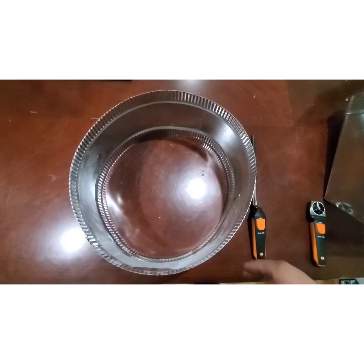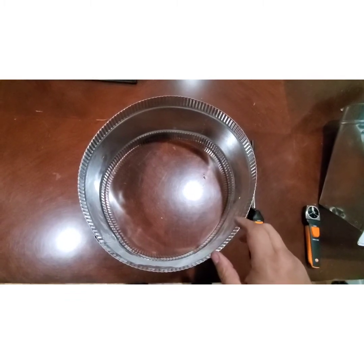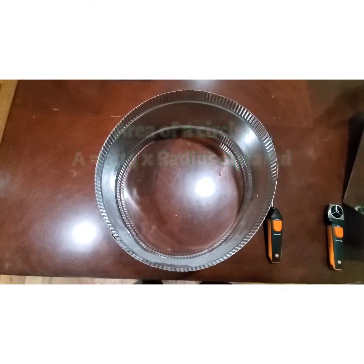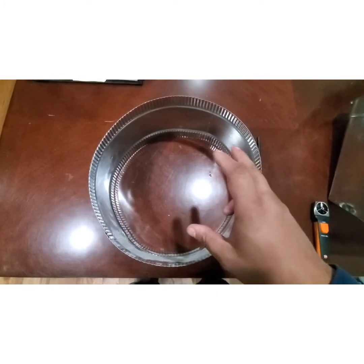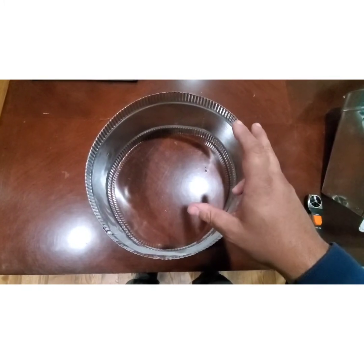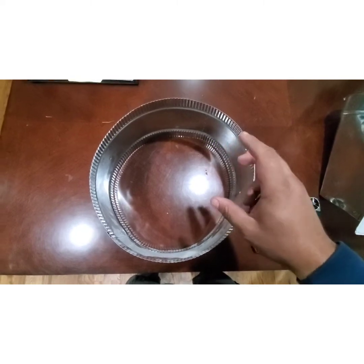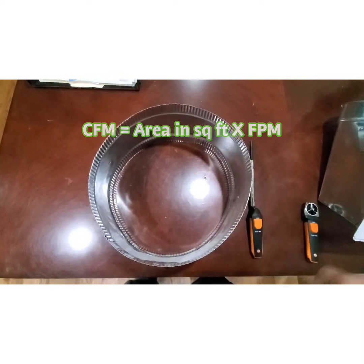For a circular duct, Google the area for your specific diameter — for example, 'what is the area of a 12-inch duct.' It will give you the area in square inches. Here's the critical step: convert square inches to square feet by dividing by 144. That gives you square feet. Then multiply that square-foot area by your average velocity in feet per minute, and that gives you CFM.